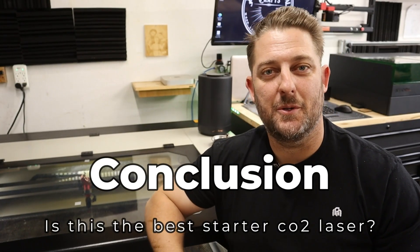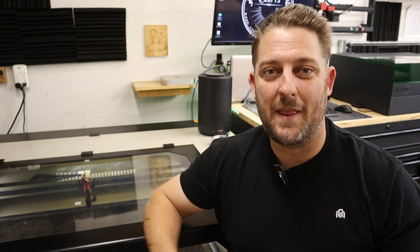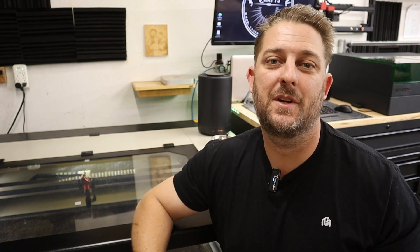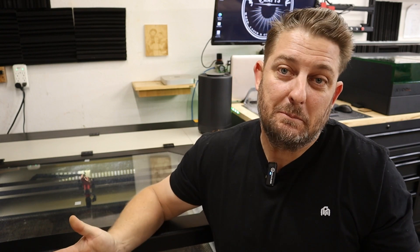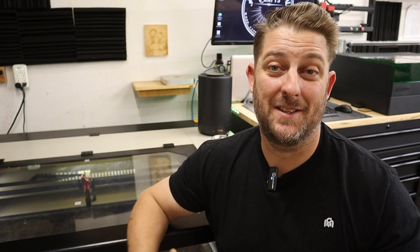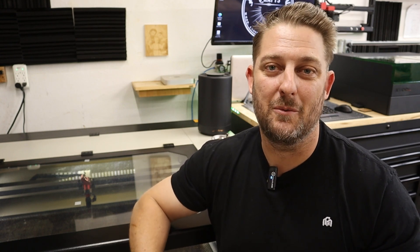So is this the best starter CO2 laser? Well, it depends. For me — yes, 100%. I love this machine and I'm so glad that I bought it. It has opened a lot of doors for me and it has performed beyond my expectation. But you may be in a different position than I'm in, so the answer to that question is going to depend because everyone's situation is different. Is this the perfect laser? No. Does the perfect laser even really exist? I'm not sure. What I do know is this machine is an excellent value and for me it did exactly what it said it was going to do. Having this machine has jump-started our business and we could not do what we can do without it.